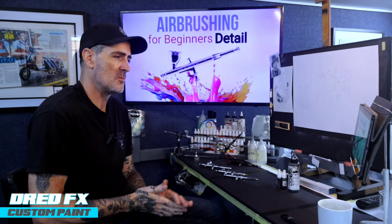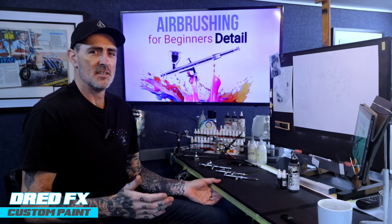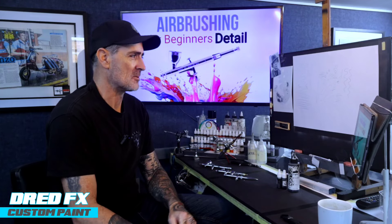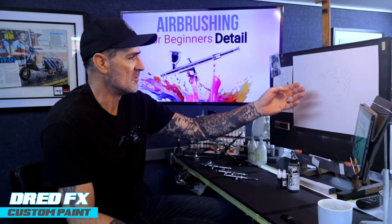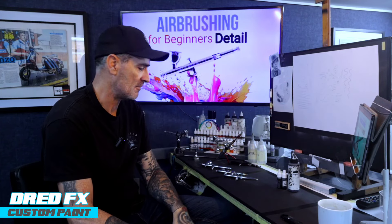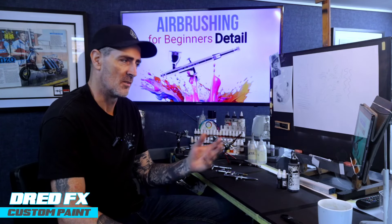Hi everybody, welcome back to the channel and welcome to Air Brushing for Beginners - Detail. The beginners are all going, how do you get these details down? How do you get the brushes to get down like this? I'm really struggling to get these details down. I've got this brush or I've got this brush.